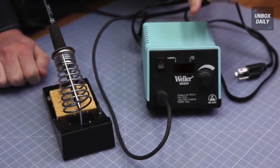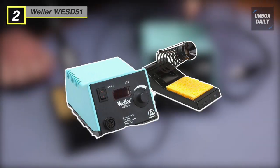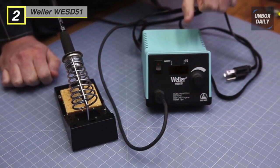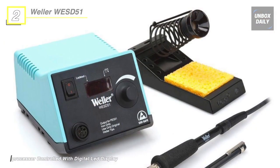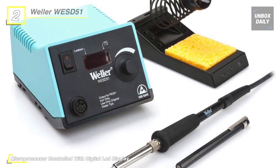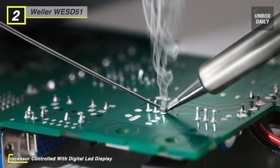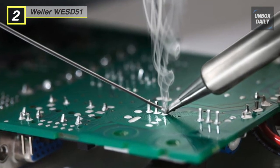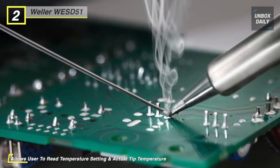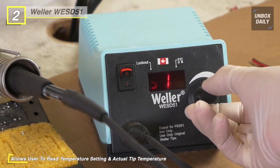Meet the all-new Weller WES-D51 digital soldering station. Its electronic control system lets you set the temperature you need to get the job done right. The soldering temperature is adjustable from 350 to 850 degrees Fahrenheit and accurately measured to 9 degrees. This soldering station has an innovative built-in heater and sensor combination, offering quick heat-up times and temperature recovery for better heat control throughout your job.